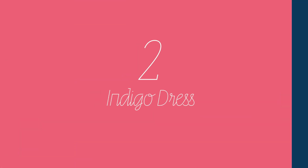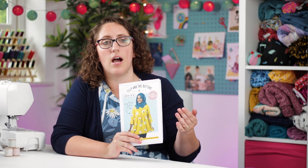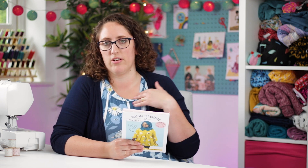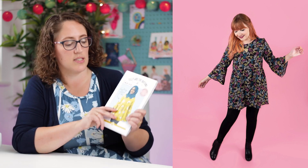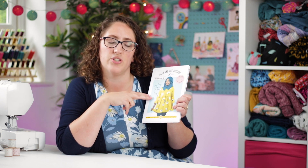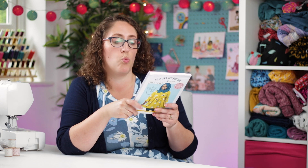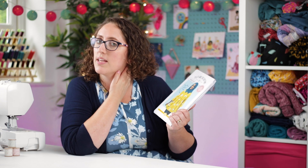Pattern number two is the Tilly and the Buttons Indigo dress. It's for woven fabrics so there is a little bit more to do in terms of finishing the seams, and there's some fitting involved to get it right across your neckline and shoulders. But it's a really simple shape and style. You can keep it super simple with just the bodice and gathered skirt, or add gathered sleeves for an extra special touch. I've also added ties to the side seams on my versions to give a bit more shaping.